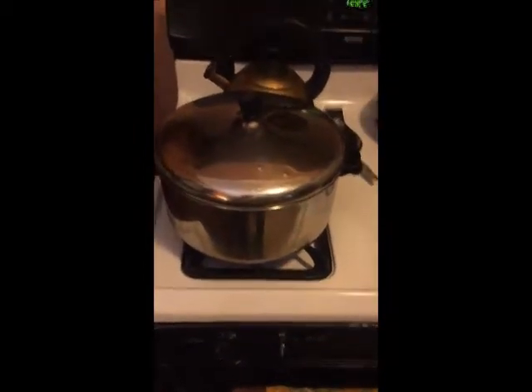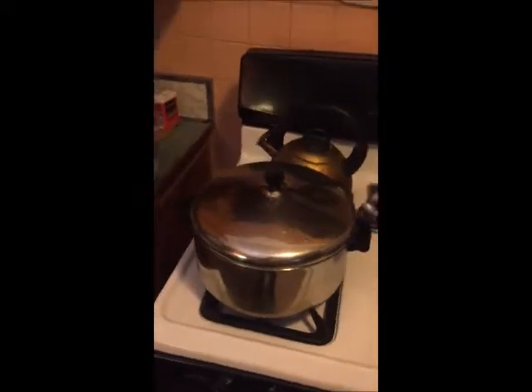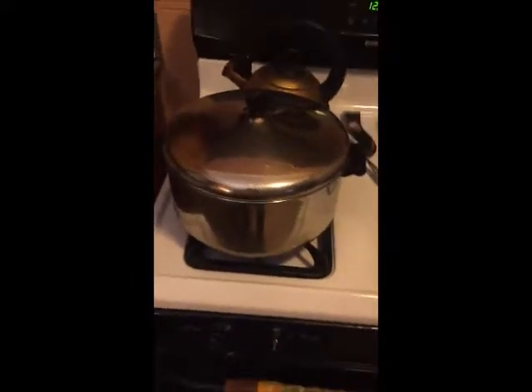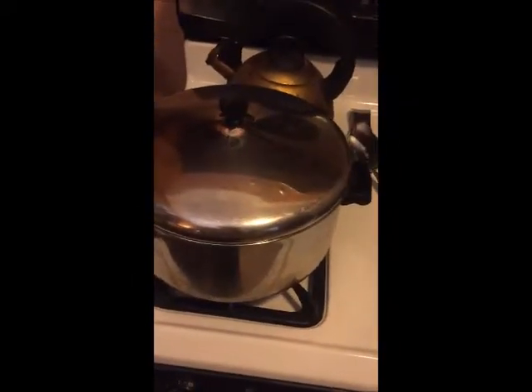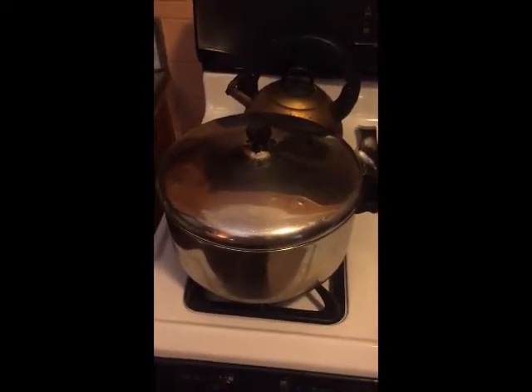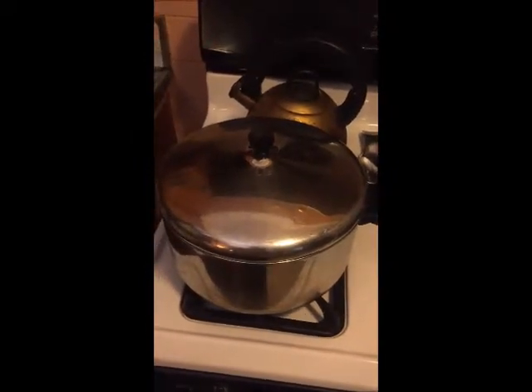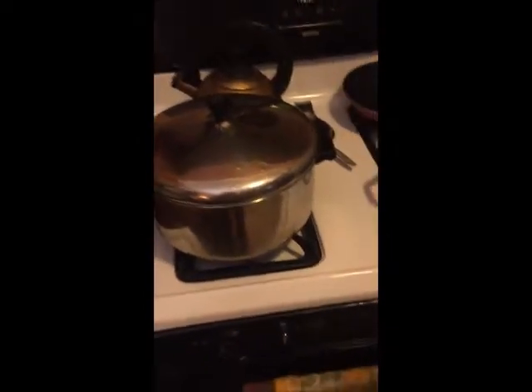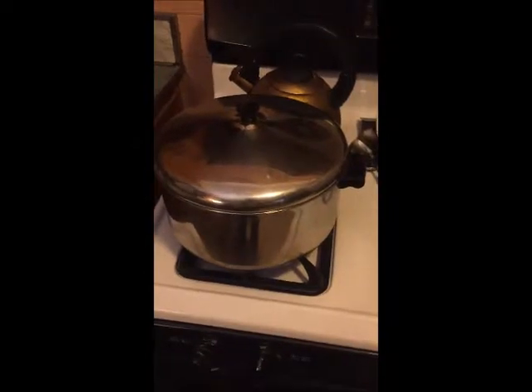I'll start the second video when the popping starts. Hold on — wait a minute, did I hear a pop? Hmm, I thought I heard a pop. Should be coming soon. Okay, the popping has begun — put the flame up full blast.